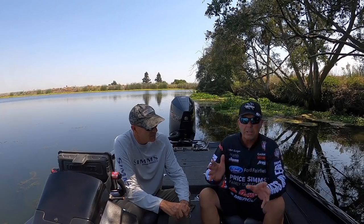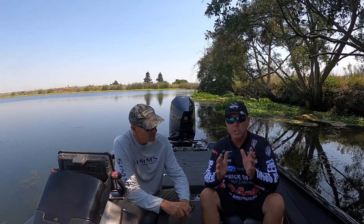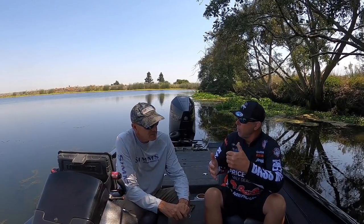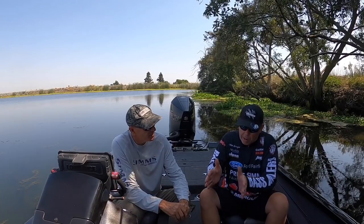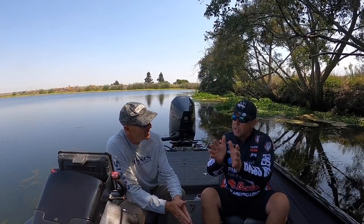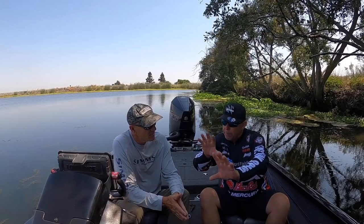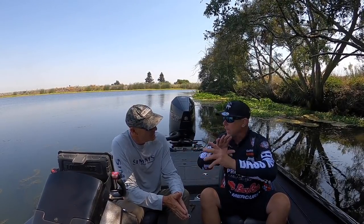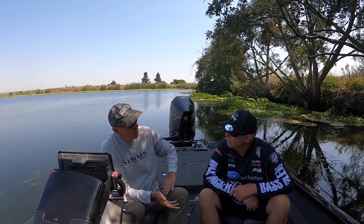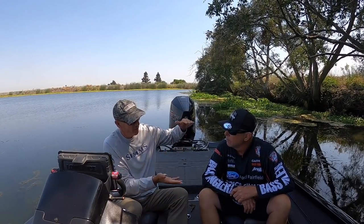When practicing for a tournament, Mark idles by water looking for how much depth is right on the edge of the vegetation. He wants to see a couple to three feet - best done at low tide. At high tide you'll have even more water. If there are a couple of feet right on that edge at low tide, he knows that area can hold fish. He marks those spots and comes back to pick the best areas - fishing the whole stretch in practice, then zeroing in on the best spot during a tournament.